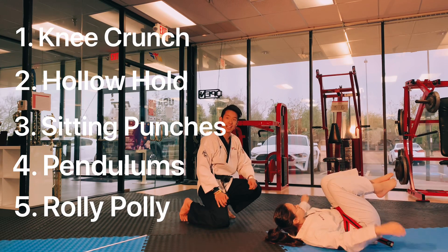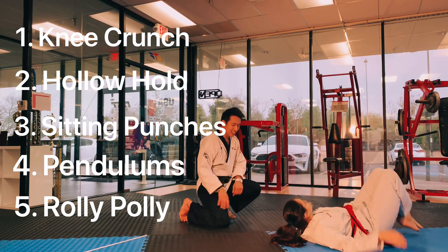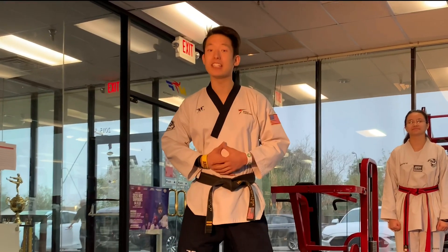We call this the roly polies. She can keep her knees up, and then she can keep them out. Bring the knees up and keep them out. Good job. And up. That concludes our Timmo Special of the week. Good job today, guys. I look forward to seeing you next week. Keep an eye out on our YouTube channel at Envy Taekwondo for the next Timmo Special.